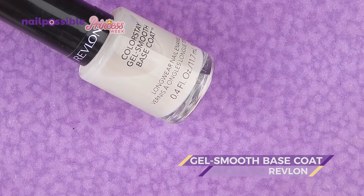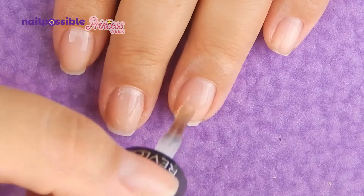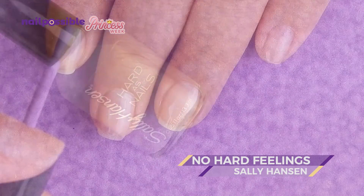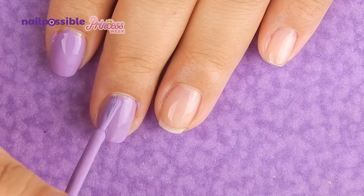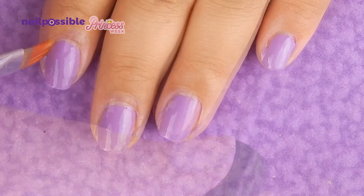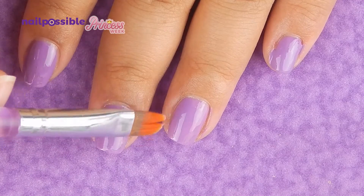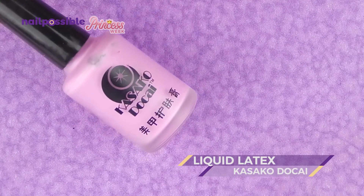We're gonna apply base coat to all of our nails, and as a base color we're gonna use a cream lilac nail polish. We clean up the cuticles, and we're gonna apply liquid latex to protect the skin around our nails.